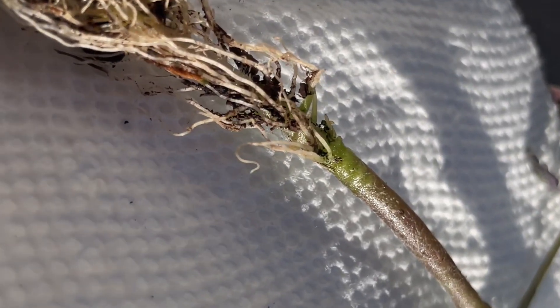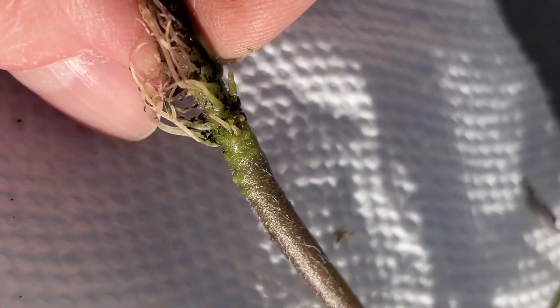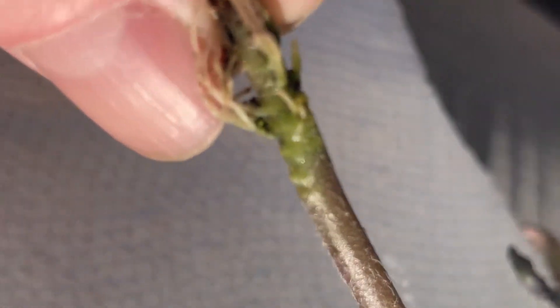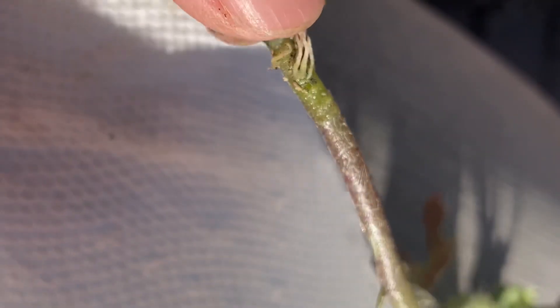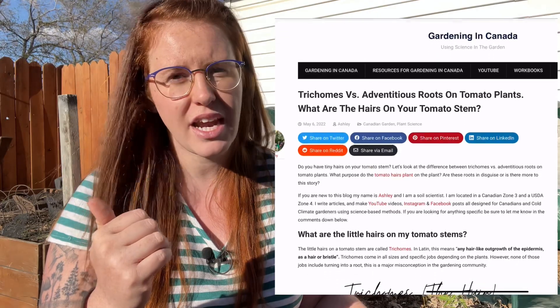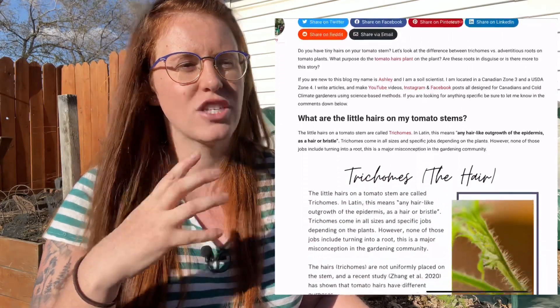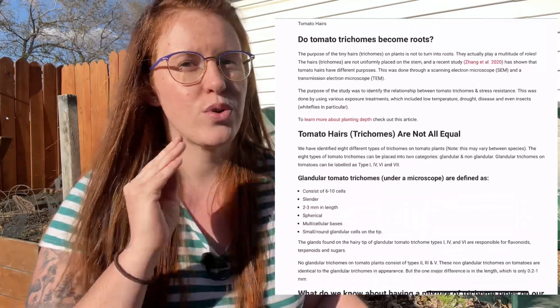I want to preface this video by saying I'm attacking this with vengeance — I want to get rid of the idea that the hairs turn into roots, and I want to be the voice of reason behind that conversation. So please share this video. I did an entire blog post citing the research and papers I looked at for this, and I just want you guys to share it because I want the word to get out that hairs do not equal roots.